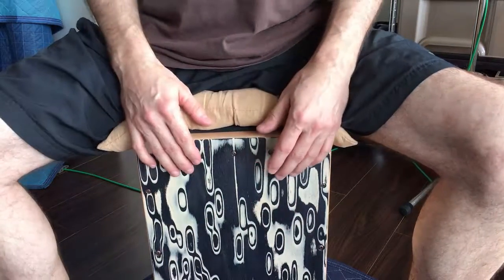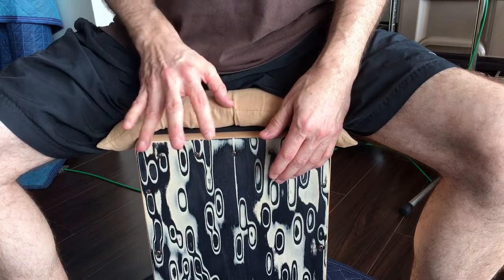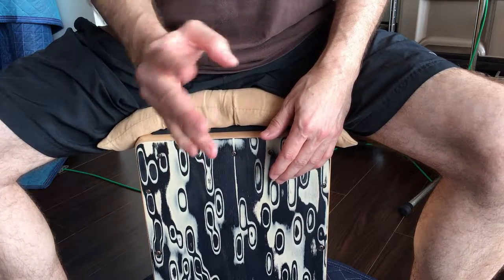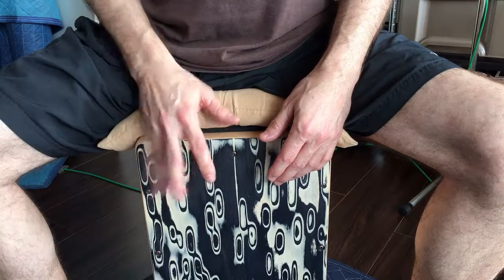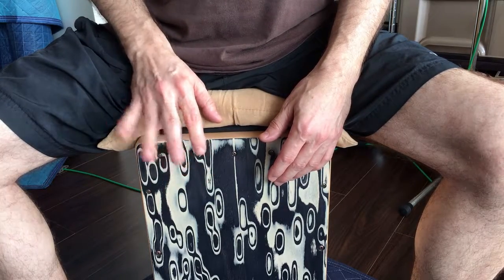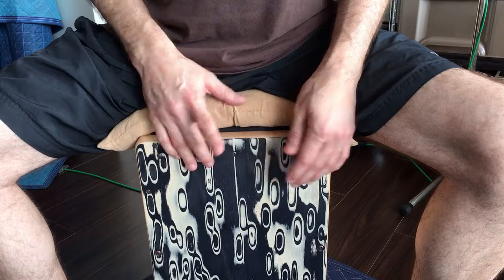The other one that I didn't do on the overhead shot was I do these two fingers together, then this index, then a middle, and an index. So: two, one, one, two, one.